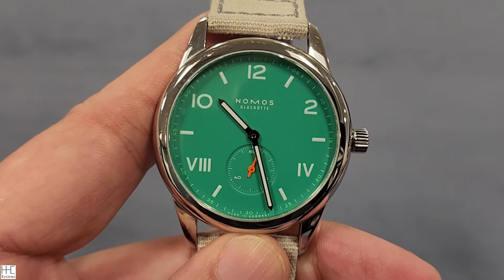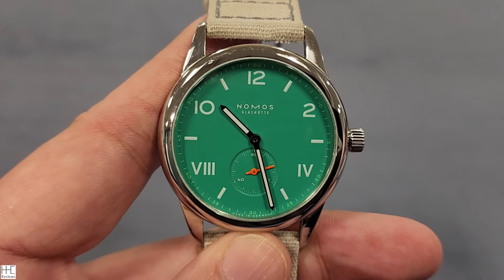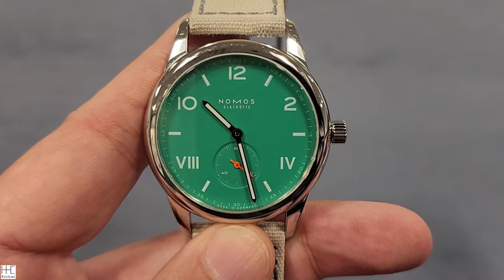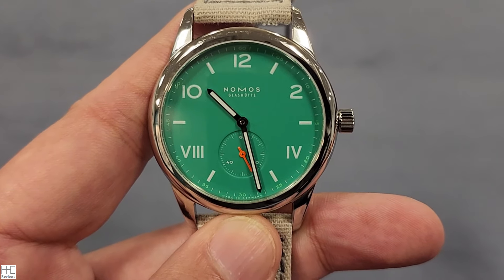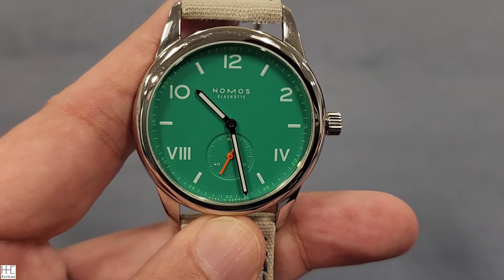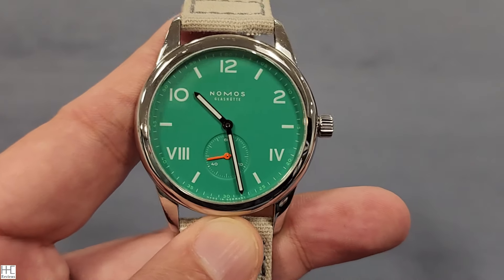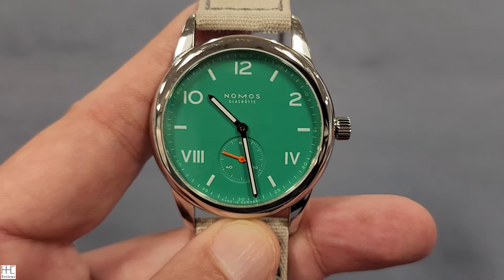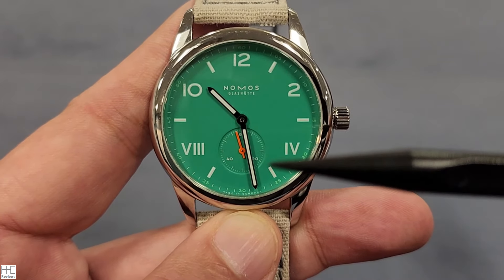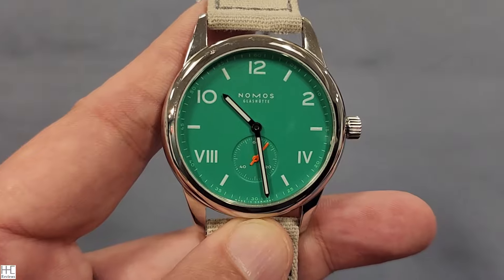I would call this a reverse California design — the California dial has Arabic numbers on the bottom half and Roman numerals on top. I think this is a better design because the numbers four and eight are heavier in terms of digits, so putting them at the bottom of the dial balances the weight better. The California dial is kind of cool too with its mix of number types, creating an interesting conversation piece.